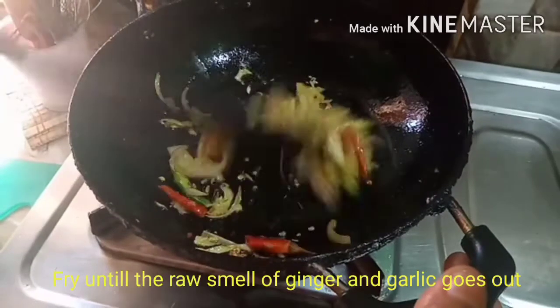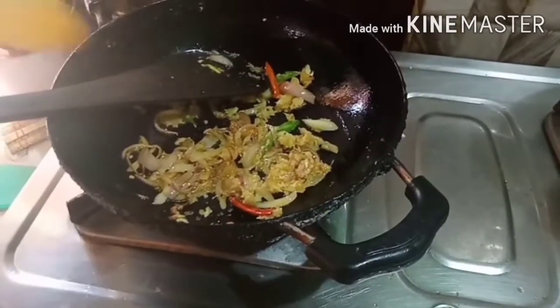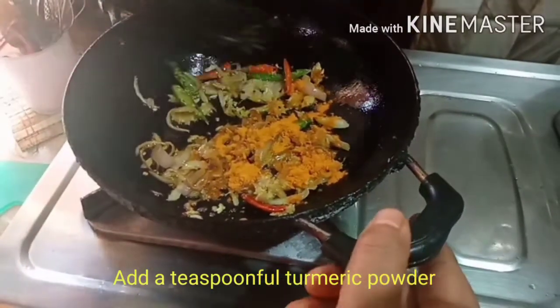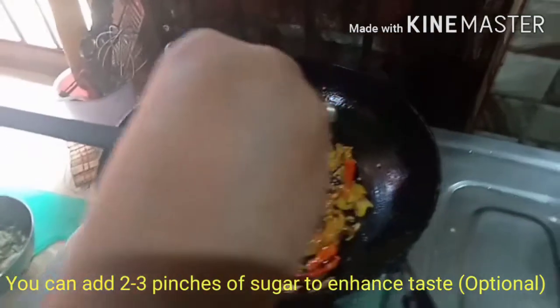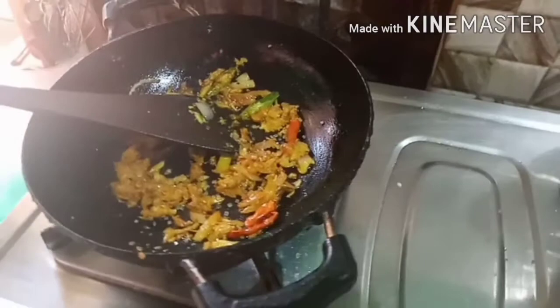I will place a little salt, and a little later I will place some more salt. This is the most important thing to do — adding salt to it.